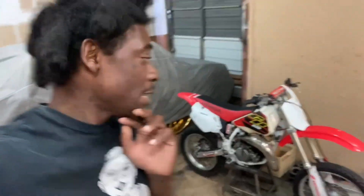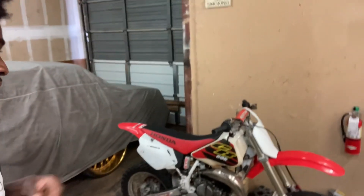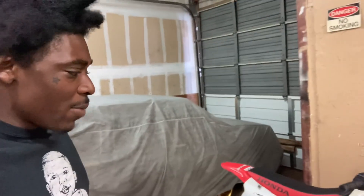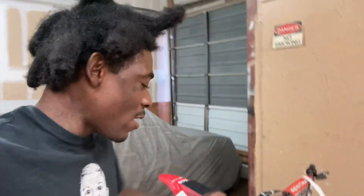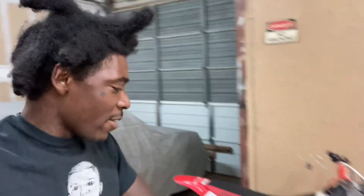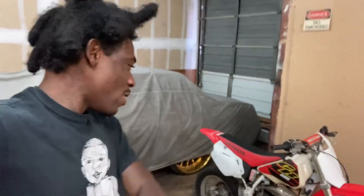Back again — we got the '01 CR80, that vintage throwback CR80. I haven't seen a clean CR80 like this in a minute. I had a CR80 back then too. He bought the CR80 to me and said he bought the bike for $1700 with a bill of sale. Y'all leave a comment — do you think that was a deal for a clean CR80 with a bill of sale?